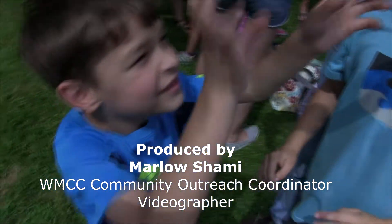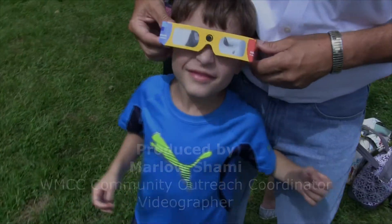Alright, Blakey. Blakey, what are the sun? Now look up. See the sun?